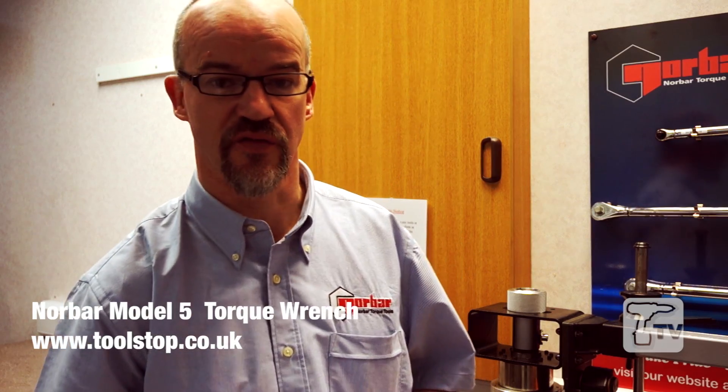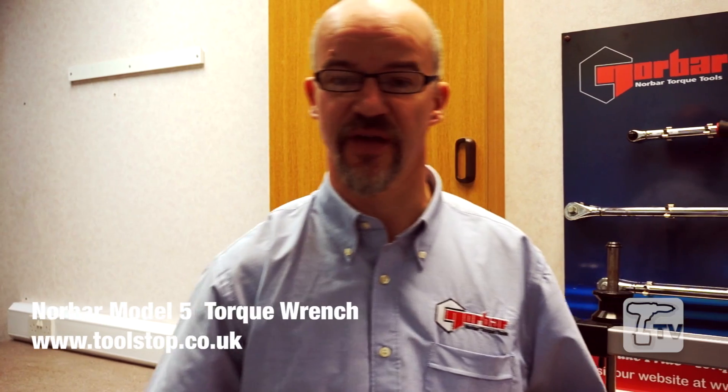Hello, my name is Chris Young from Norbar Torque Tools. We're a torque tool manufacturer based in Banbury, Oxfordshire. We've been producing torque tools since 1942.